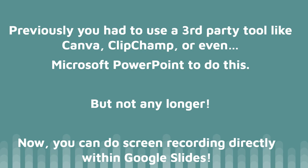Previously you've probably had to use a third-party tool like Canva, Clipchamp, or even Microsoft PowerPoint to record a slide presentation — but not any longer. Today I'm unboxing the screen recording feature that Google is rolling out within Google Slides.